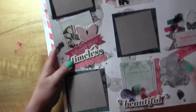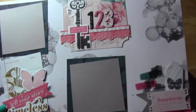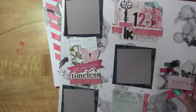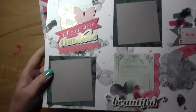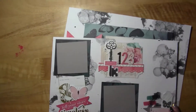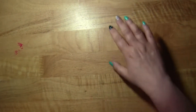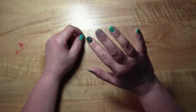This is the second page, and I've got a few clusters of different embellishments. Those are all the layouts I have to share for now. I'll be back with some more layout shares in a bit — thanks everyone for watching and bye for now!